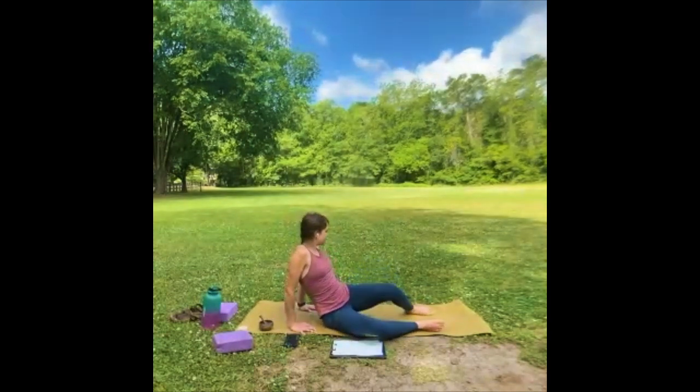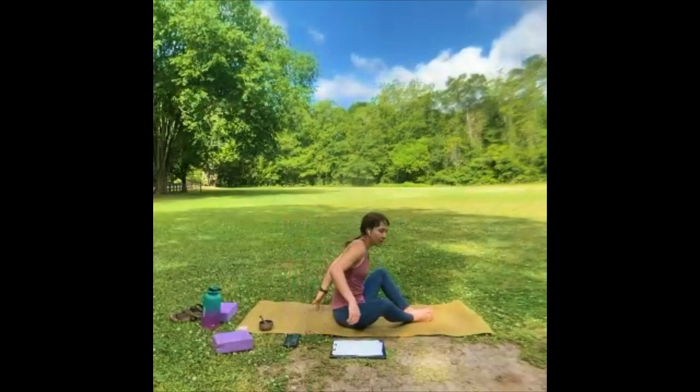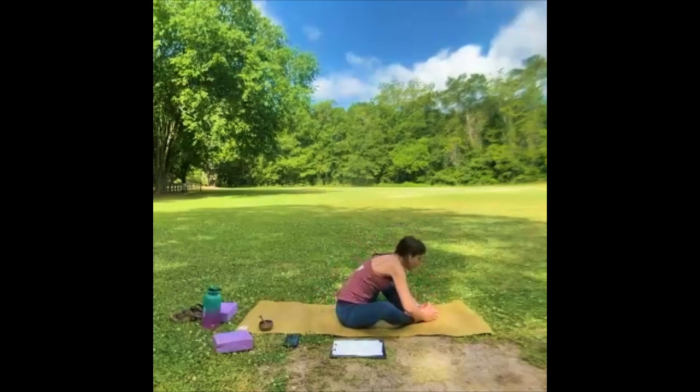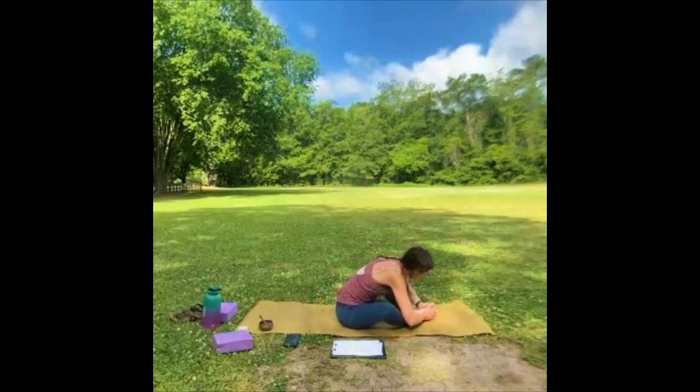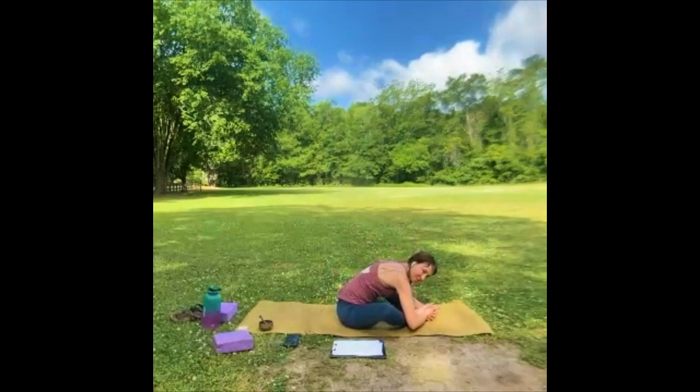Let's bring the feet together, knees apart, and just fold forward. If you can put your forearms outside your shins, that's nice. Just fold — you can sway your way down if that feels good. You'll notice I use the phrase 'if it feels good' often — I'm ingraining it in you. Don't do things that feel horrible; we're not here to punish ourselves.